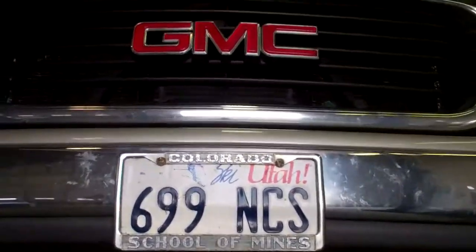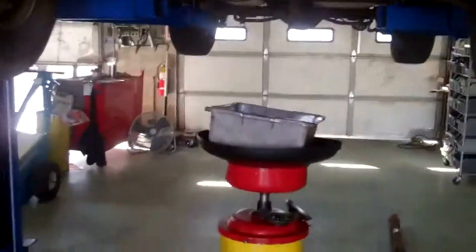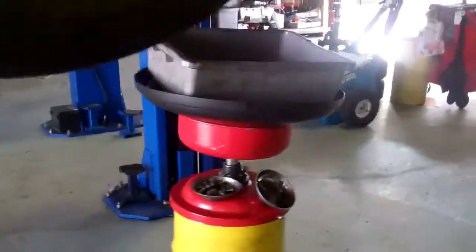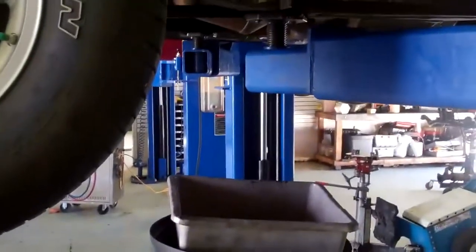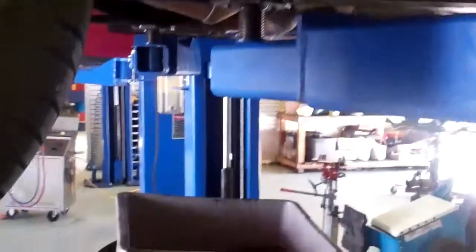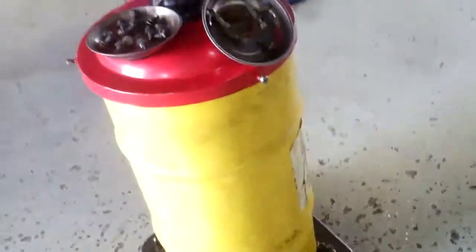Randal, we have your Yukon here. We've got it up on the lift. You can see here — this is our container for transmission fluid. What we've done is pulled the pan off the bottom of your transmission so we could get some more information. You can see that's the bottom of your transmission right there with the pan, and here's the fluid out of your transmission.